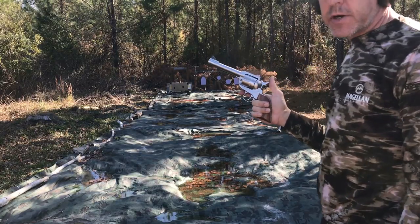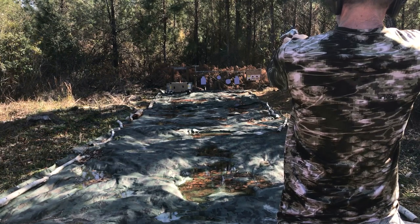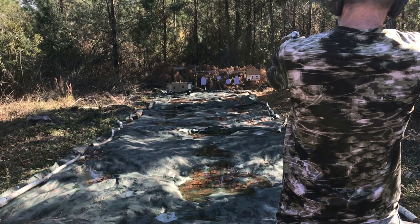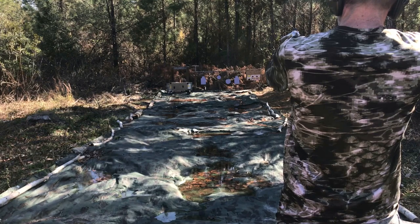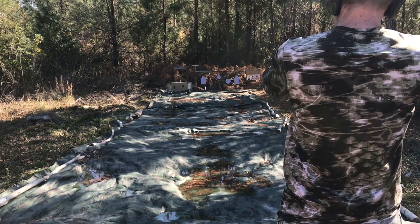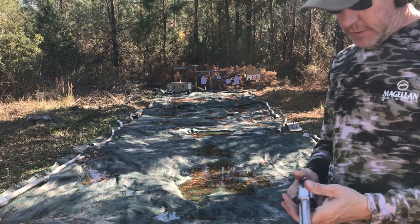First up — six rounds of 45 Long Colt, 250 grain, at 15 yards. A little accuracy test, offhand.